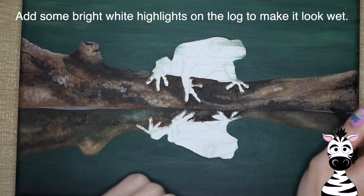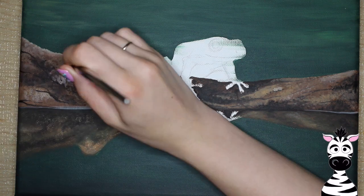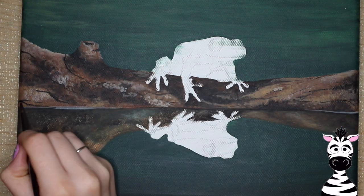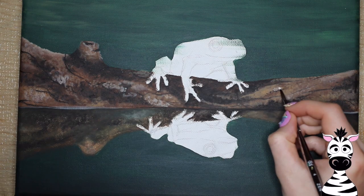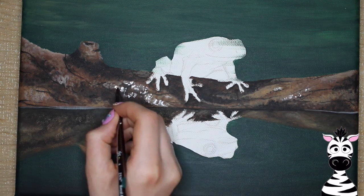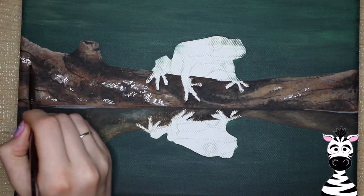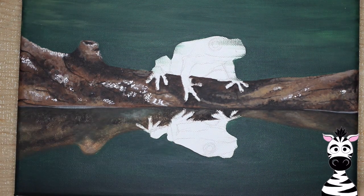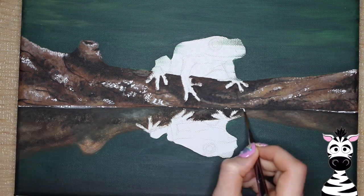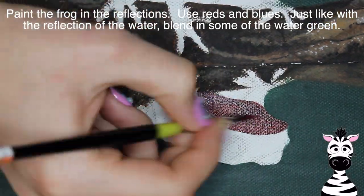Don't forget to add those white highlights after you have all that. You can also add a couple little cracks in your log — some skinny little black lines running through it. Just add as much detail as you want; you can keep going and add more and more. There's some of my white highlights to give it that look. You also want to add some white highlights in the line between the log and the reflection so it's got a little bubbly look right on the edge.